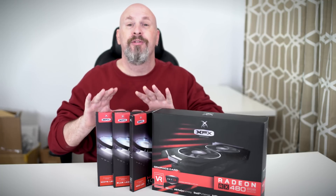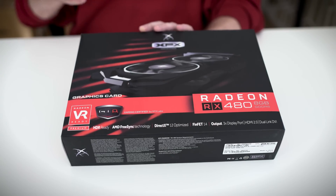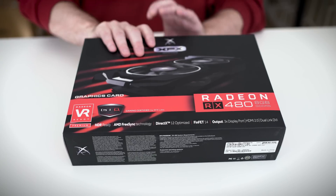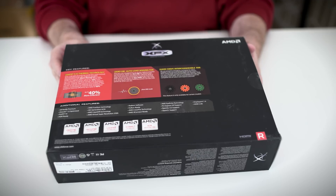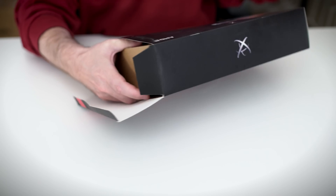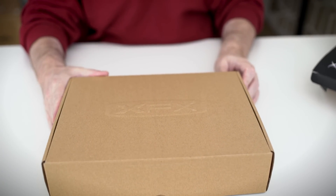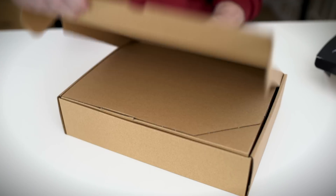First off, let's check out the box itself. You can see it's the XFX version of the Radeon RX 480. On the front it says Gamer Certified, VR Ready — all that good stuff. The back talks about their technology. Inside the box there's another cardboard layer with XFX printed on top, so your boxception is on the move.